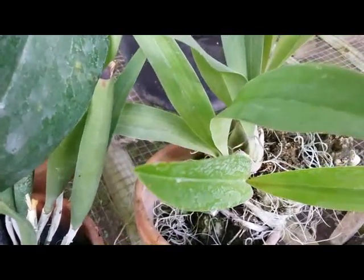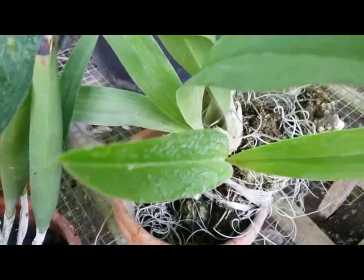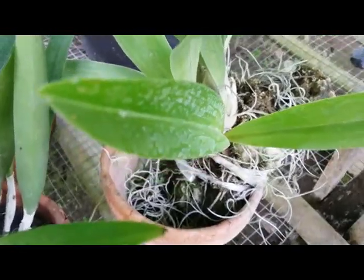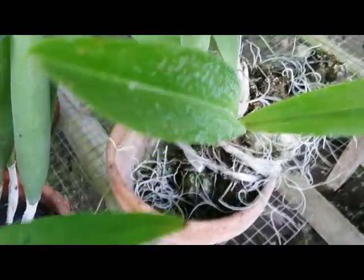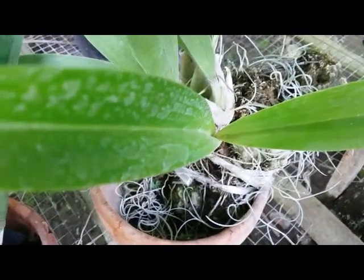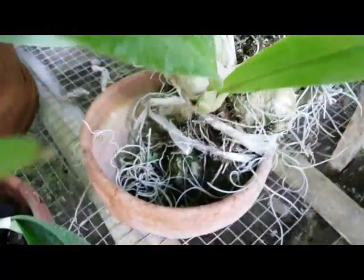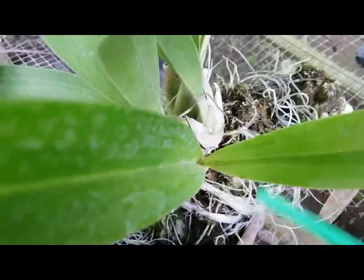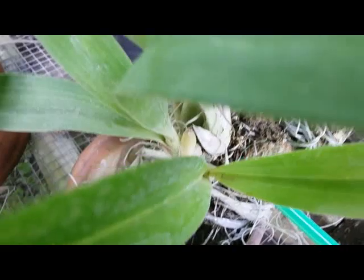Hello, good afternoon everyone. I just want to update two of my orchids. The first one is an Oncidium — without a specific ID — which I mounted here on the coral rock, with a bit of sphagnum moss around the root.